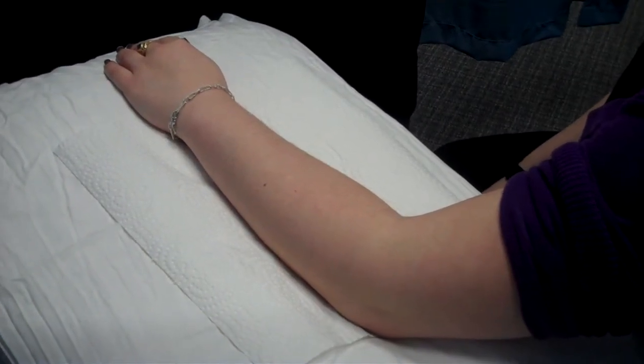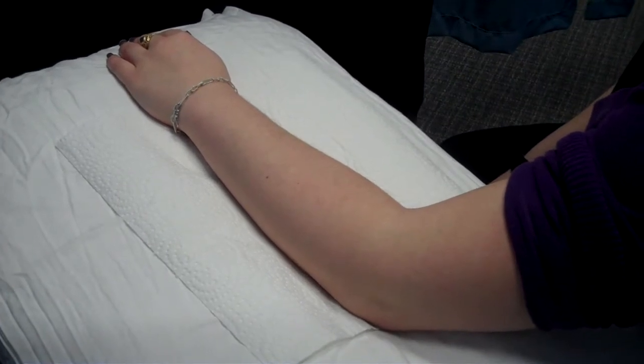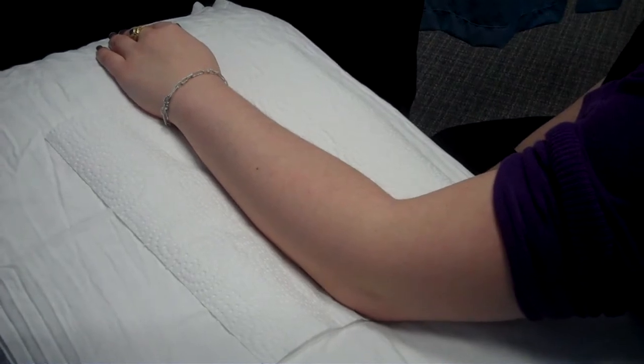Now that we have learned the local points for tennis elbow, I'm going to show you some actual trigger points and motor points that are very effective in complementing the treatment of tennis elbow.